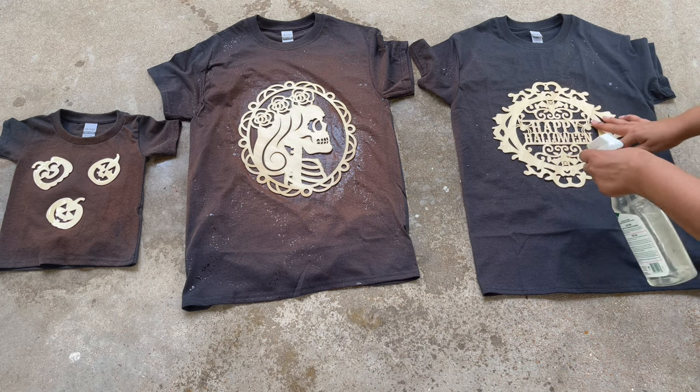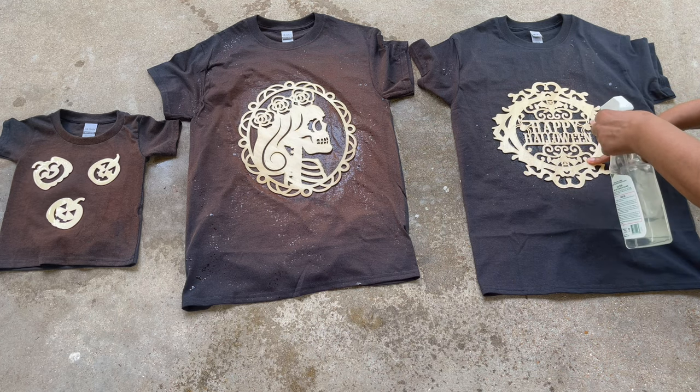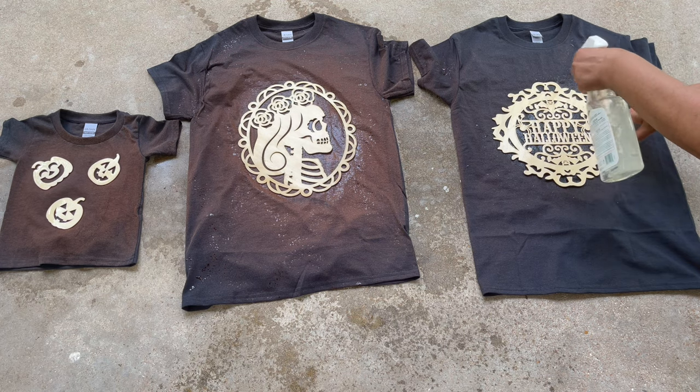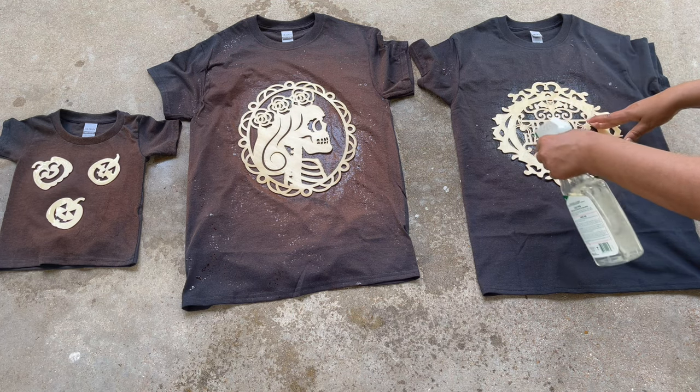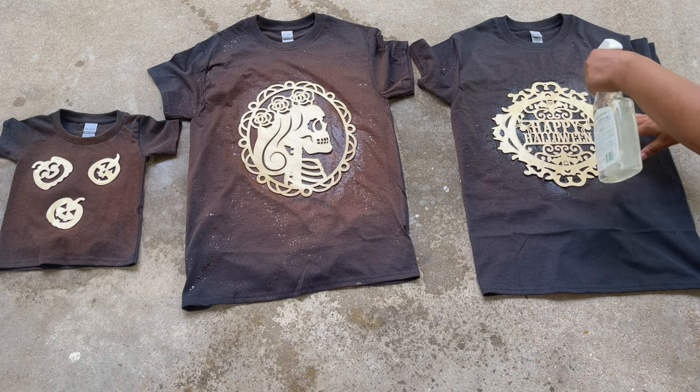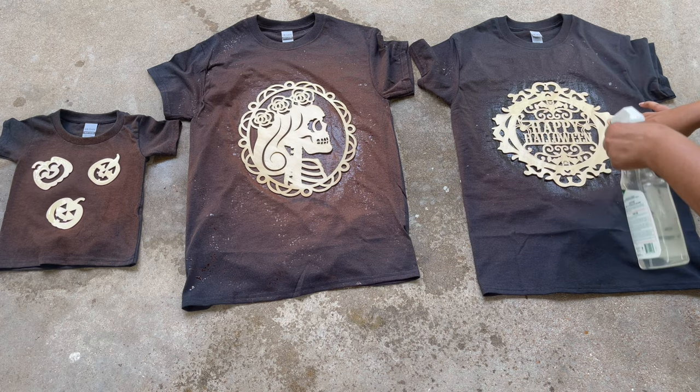Now I've moved over to the Happy Halloween t-shirt, just spraying it down with the bleach mixture on the spray setting. If you look over to the other two t-shirts, you can see they've already started to lift. I really want to see the letters of the Happy Halloween, so I'm getting close and spraying those down with the bleach mixture. Again, I'm being very careful not to overspray and oversaturate the fabric.